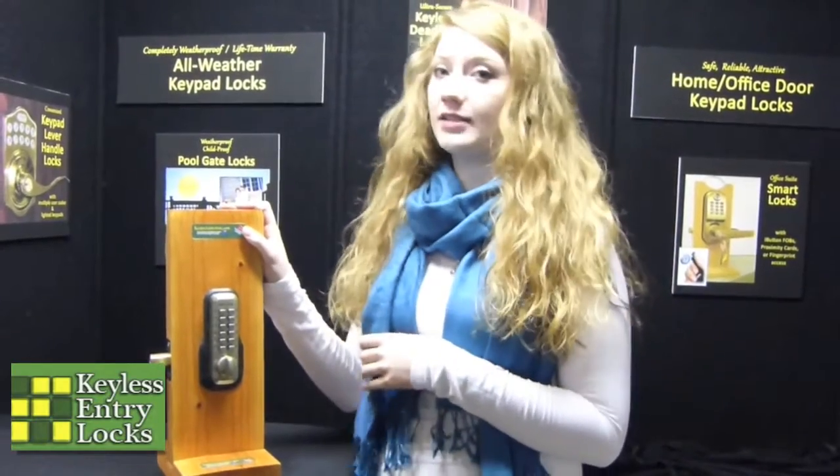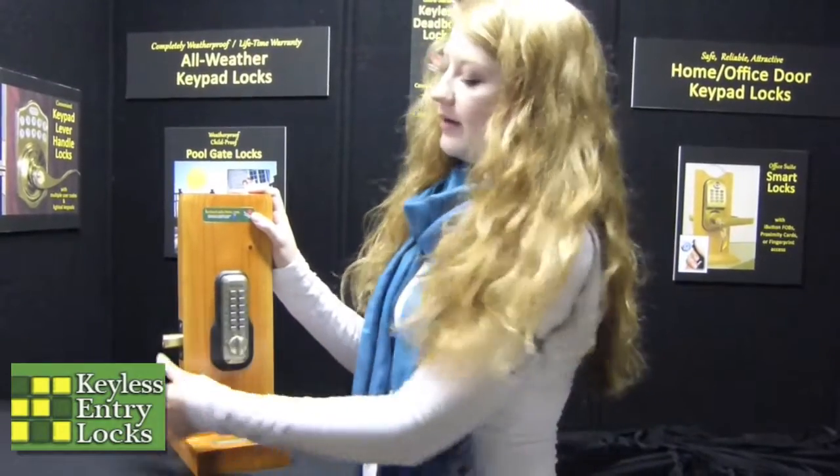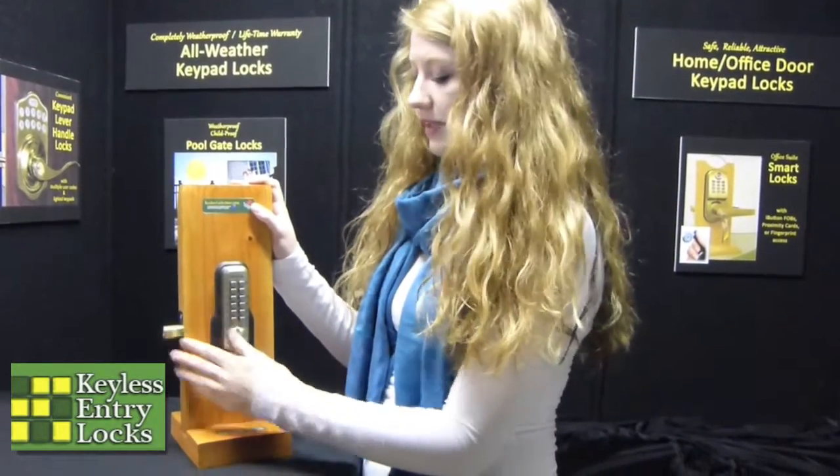This lock does not lock automatically. It's a deadbolt lock, so every time you want to lock the door, you've got to go behind and shut it and lock it yourself. Right now it is locked — obviously this plunger piece is sticking out.